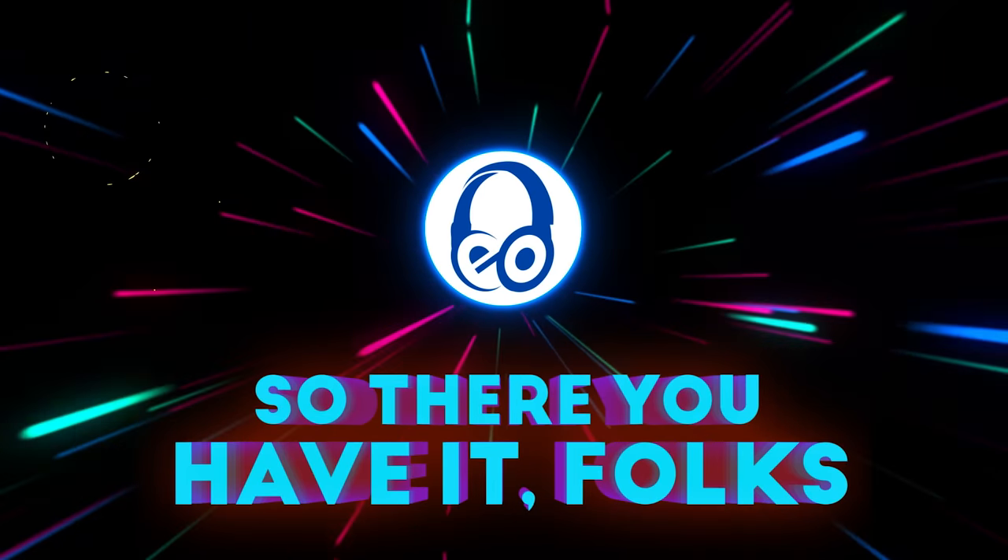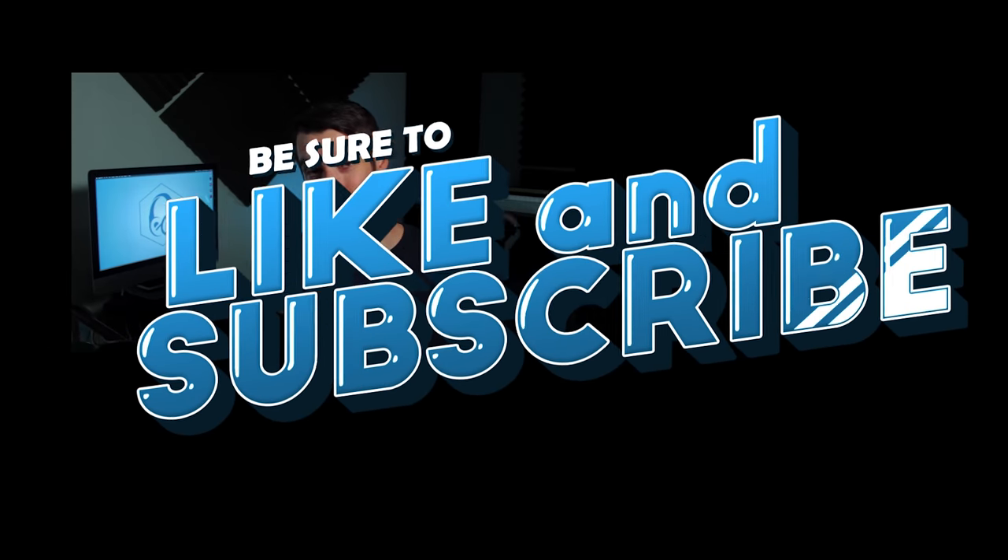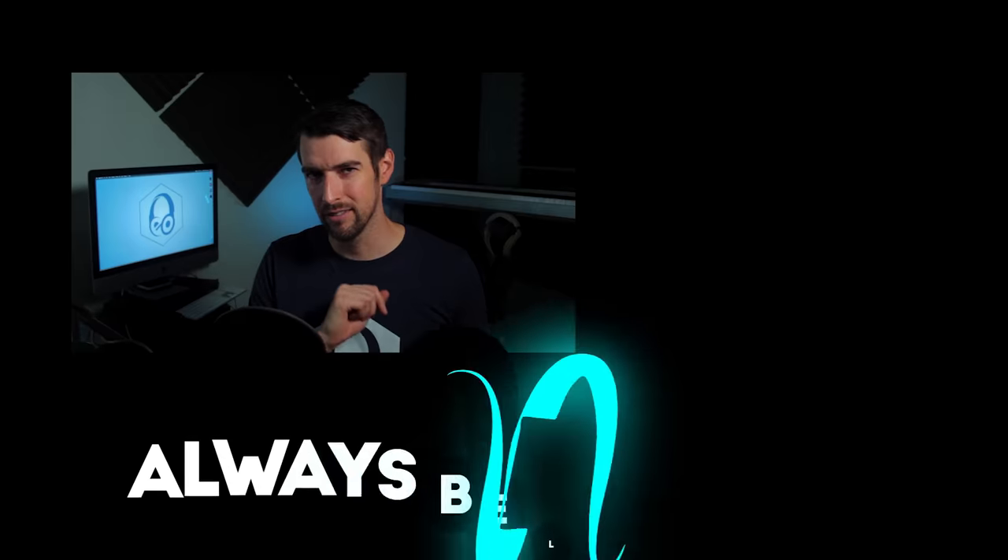So there you have it, folks! I hope you enjoyed this rather unorthodox review of the PB1000 Pro. If there's one thing to take away, it's knowing the difference between womp-womp and thoom-thoom. Be sure to like and subscribe so you don't miss another video like this one. And of course, always be listening.